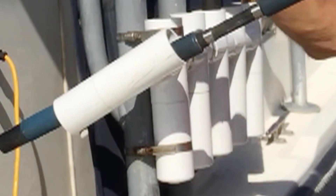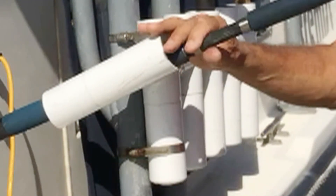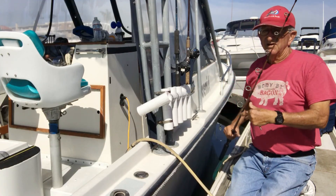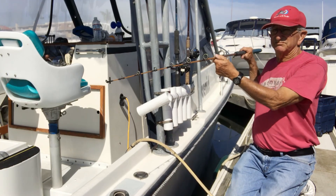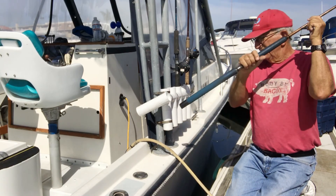If the boat is rocking, this configuration would increase the rock so that instead of the distance as the boat rolls being this much movement, it might be a lot more movement.